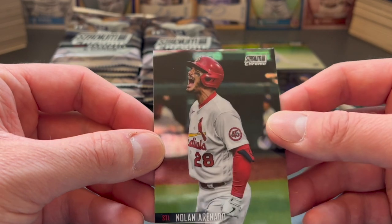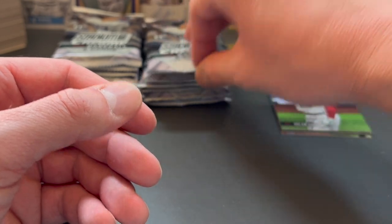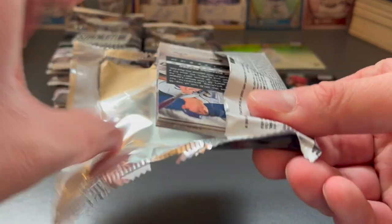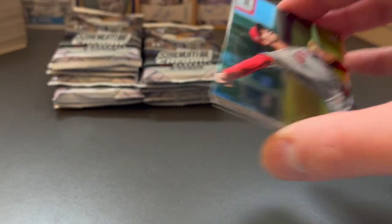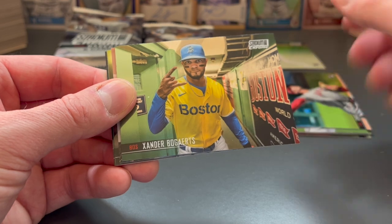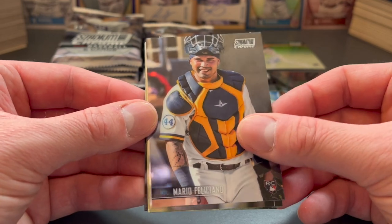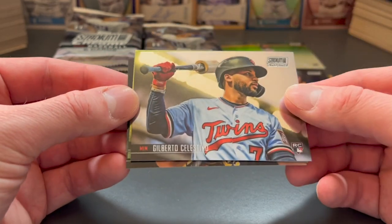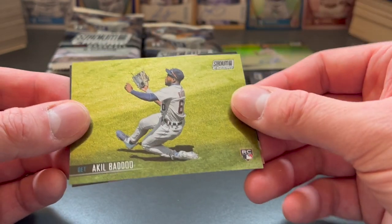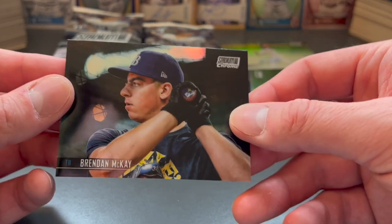Rounding out with Nolan Arenado screaming into the air. So if you're not familiar with Stadium Club Chrome, or the Stadium Club line in general, they focus on the photography on their cards. They always have — I think they were first released maybe in the early 90s. Fun fact: they were released in partnership with Kodak, which is why they're so famously photograph-heavy. Kodak was a partner when they were originally released, which is why there's interesting photography in all of their cards.